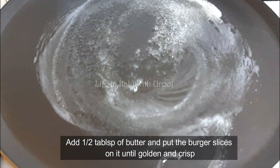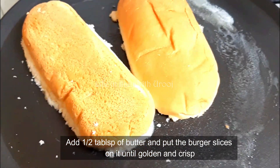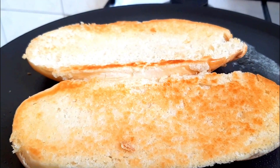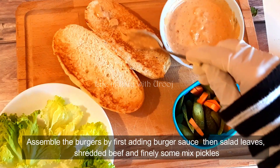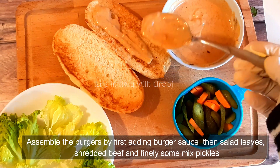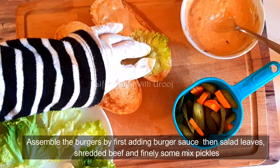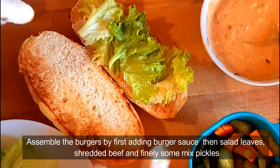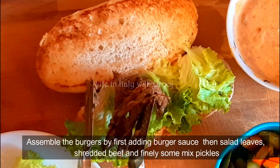Now let's make the burger buns slightly crispy and fresh. I've added almost half a tablespoon of butter in the pan to give the burger buns a slight golden touch. Now comes the assembling part. First, spread burger sauce on top of the burger buns — this is a really delicious homemade burger sauce, so the recipe for that will definitely be uploaded too. Now we place cut salad leaves on top.